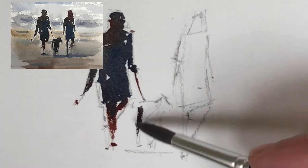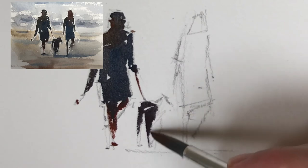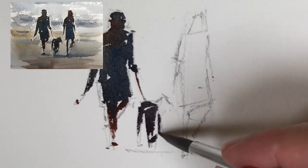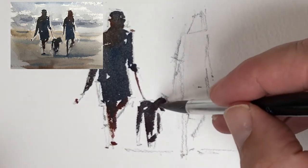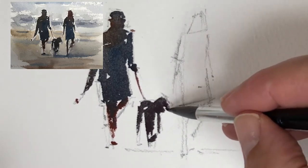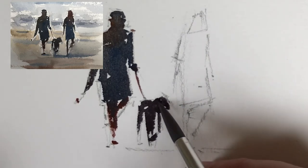The next bit will strike terror in many painters' hearts — I'm painting the dog. The secret is to purely look at the shapes. Try not to think 'dog', try to think 'shape'. I had quite a brisk drawing and I'm just looking at those shapes, blocking them in. It's best to squint to see those shapes. That's the dog almost done — I'll probably come back into it a little bit more later.